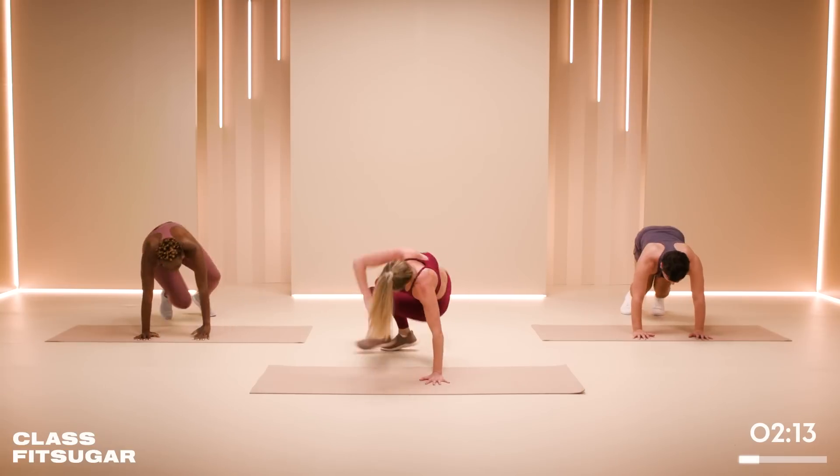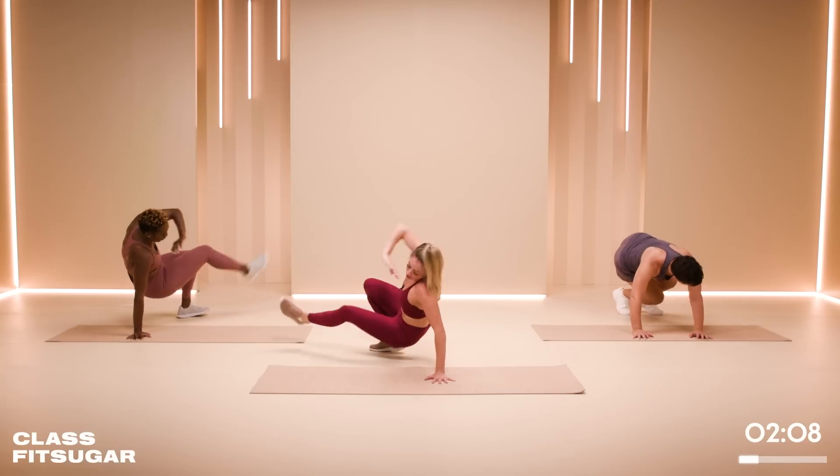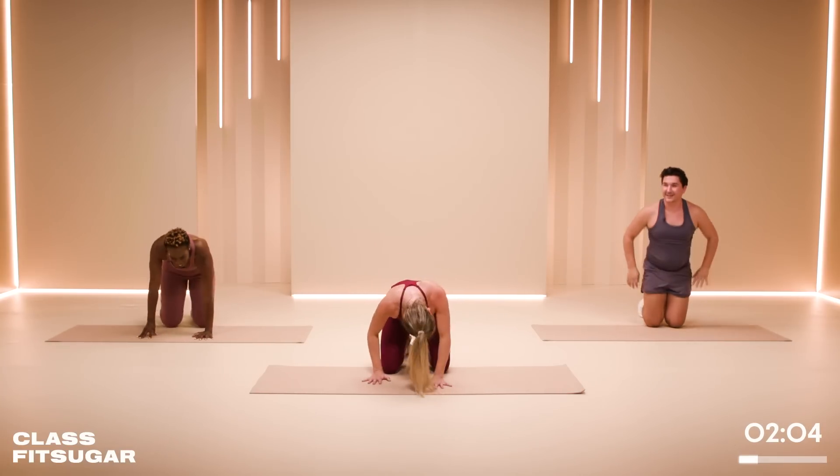Nine seconds — good job. Bit of upper body and core here. Three, two, one — and rest.